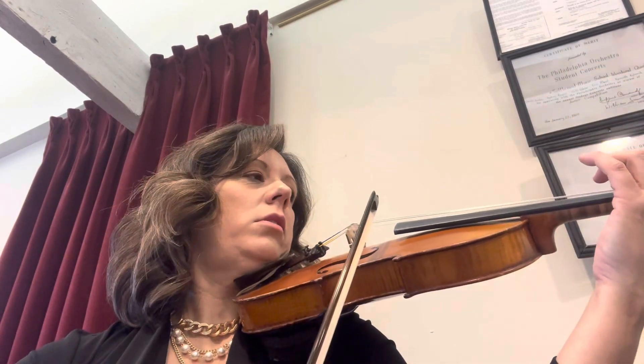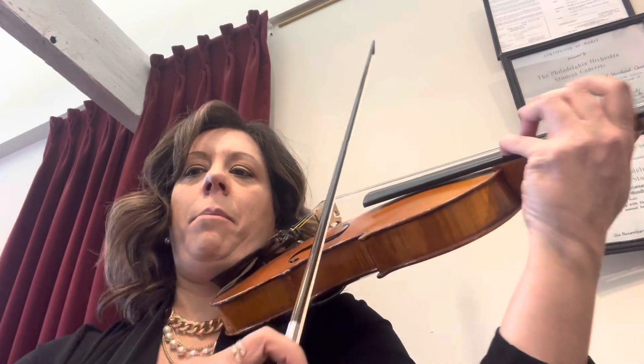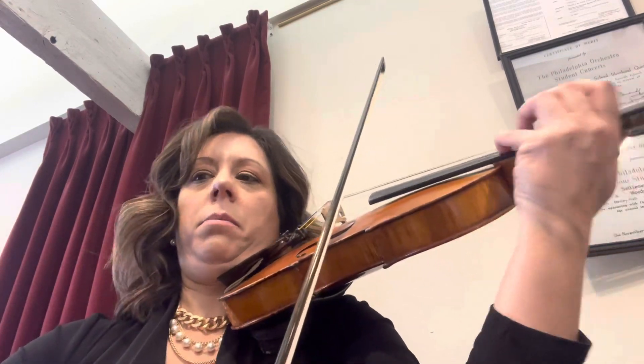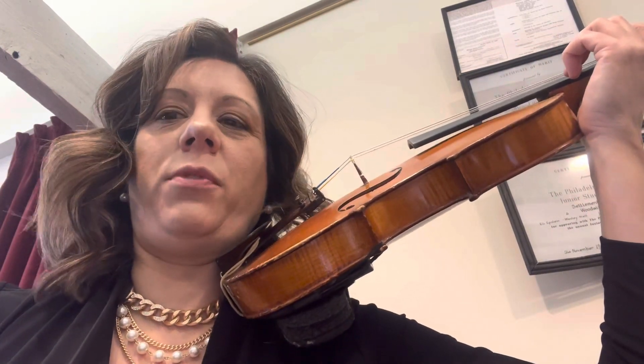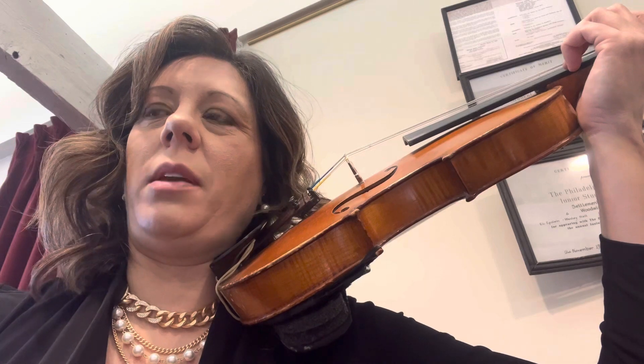Start on the G. So it's going to be: play, stop, kick, stop, kick. Okay. Measures 81 and 82 are exactly the same as the first page, so we don't need to re-practice them — they're the same ones.